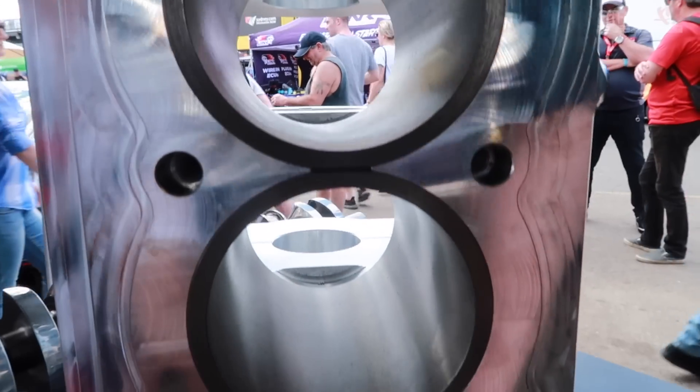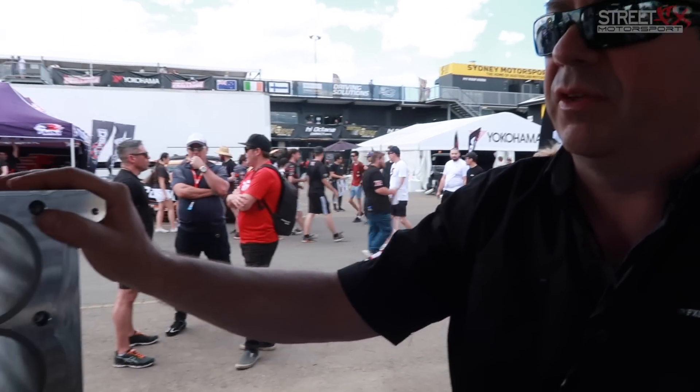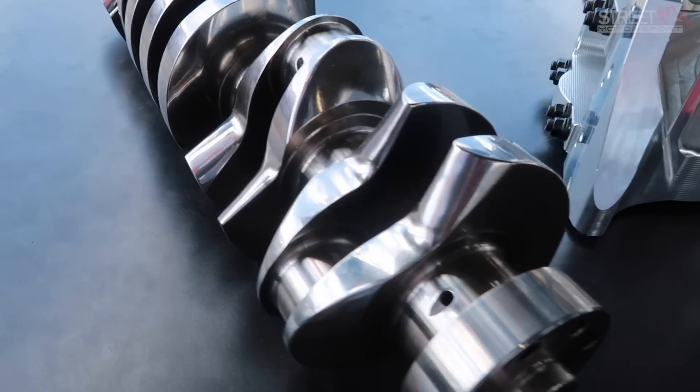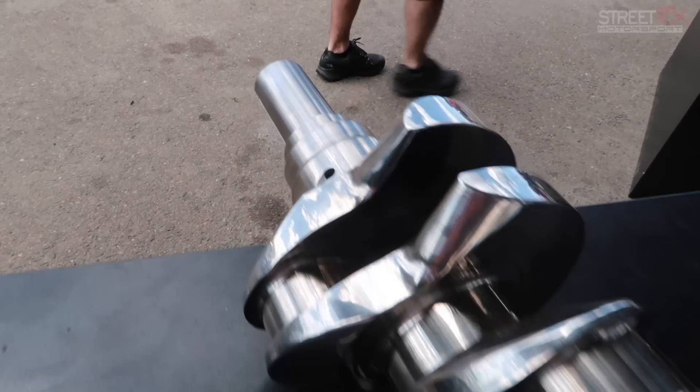What sort of power do you expect this to put out? The guys running at the top of the field now would have to be making around 3,200 horsepower to run the numbers they run. We'd be expecting this engine to produce that, and maybe more if people have deep enough pockets. As for cost, the block will be around $14,000 Australian dollars — about $10,000 US — and the crankshaft will be around $4,800 US.